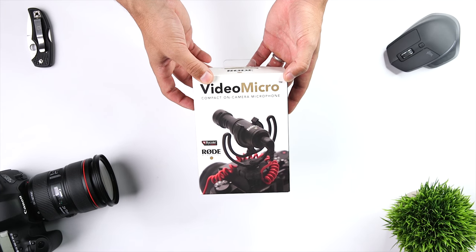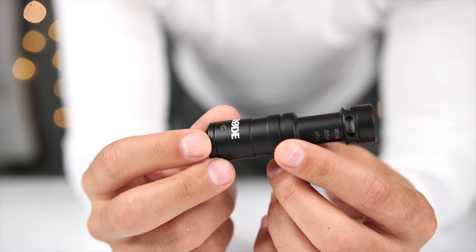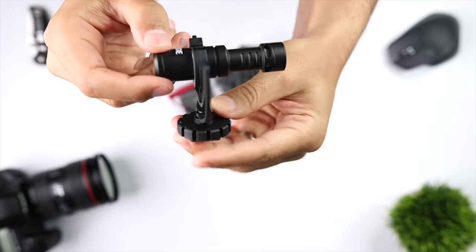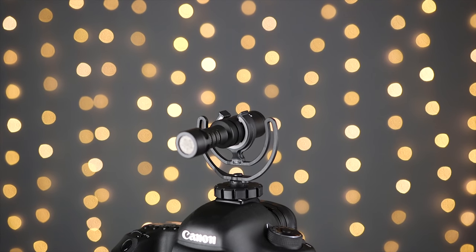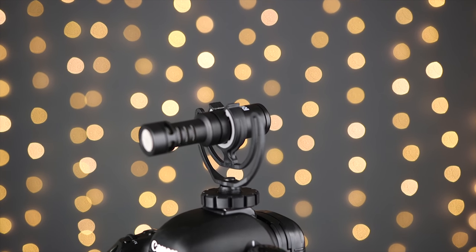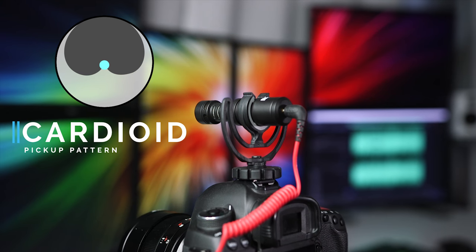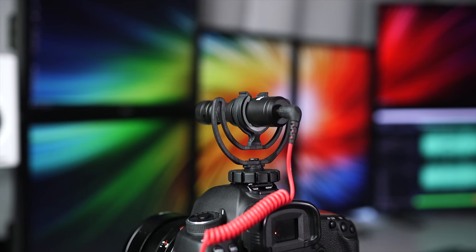The Rode VideoMicro sells for $59 and is a compact, lightweight microphone that incorporates a high-quality cardioid condenser microphone capsule. It's the only microphone in this group that has a cardioid pickup pattern rather than super cardioid, meaning it's a little less directional than the rest. With a cardioid pickup pattern, the VideoMicro is going to focus on audio in front of the camera and help you reduce distracting surrounding sounds.